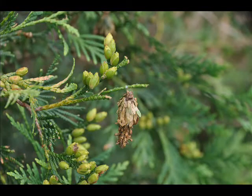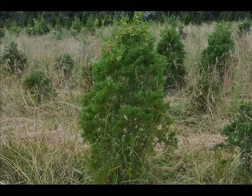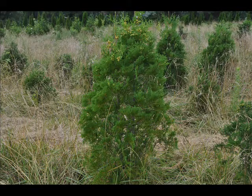This is a live active feeding bagworm on an arborvita. Arborvitaes, cypresses, pine trees, and spruce trees can be devoured by bagworms. Many evergreens come under attack each year by bagworms.